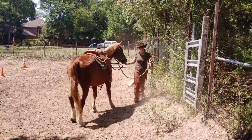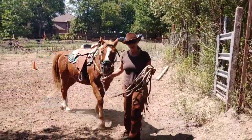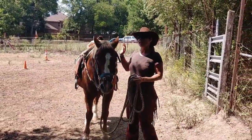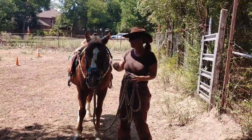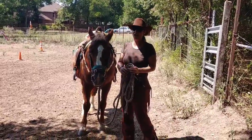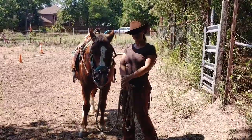Now, you can add a side pass to it for a level of difficulty, but doing a basic 180 does a lot of things that gets your horse listening to you, lets your horse change direction easily, and if you get one that's being a little bit pushy, it definitely helps you — gets them respecting you a whole lot better.